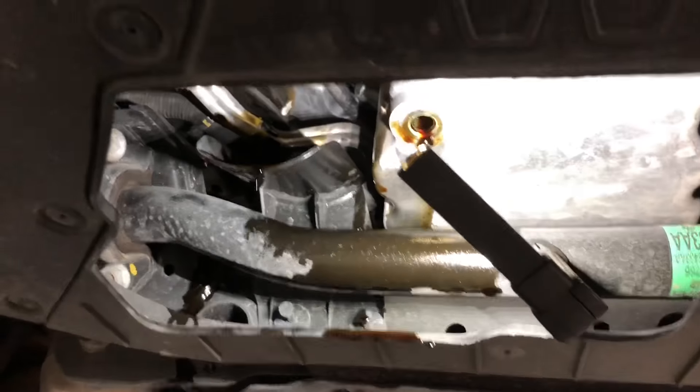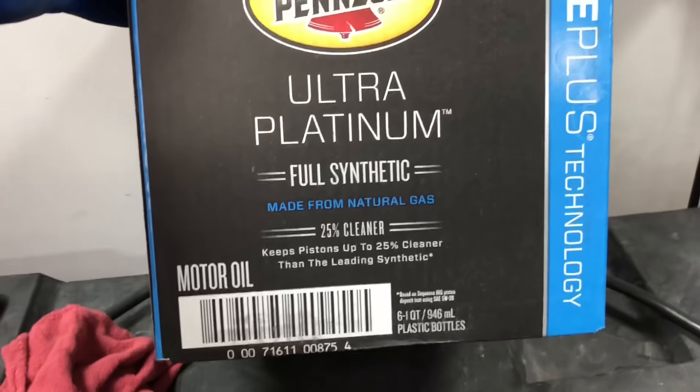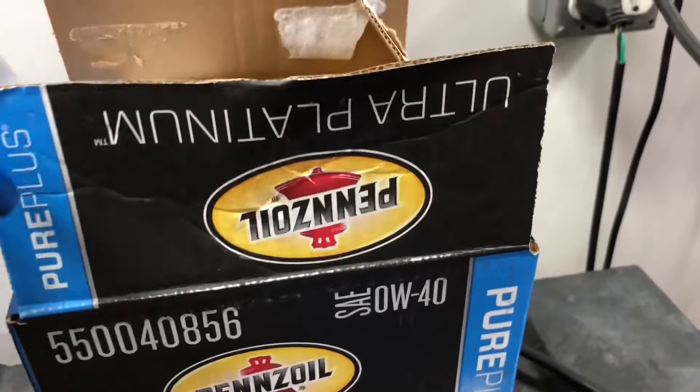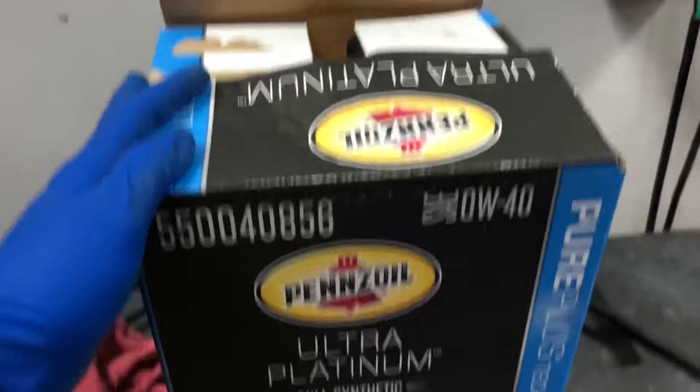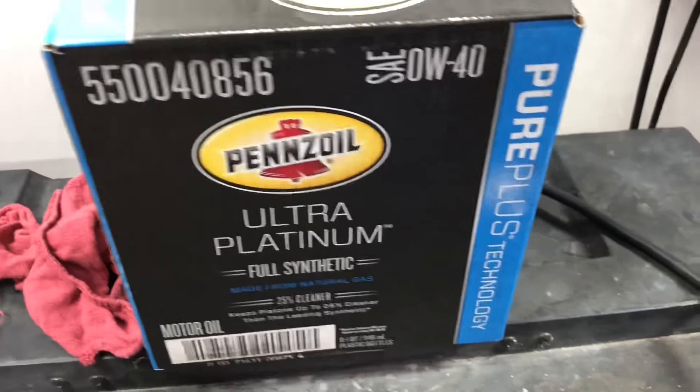Alright, so we got the old drain in, we got the filter off, everything's just kind of dribbling right now. We'll get all that cleaned up, but we got here some Pennzoil Ultra Platinum Full Synthetic — it is a 0W-40, it's what SRT recommends in these vehicles. Sometimes we use Amsoil but I didn't have enough at the shop, so this time we're going to go back with the Pennzoil.